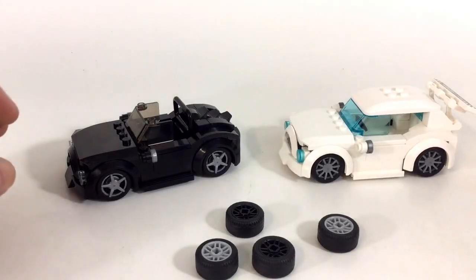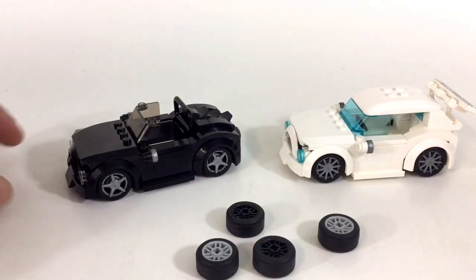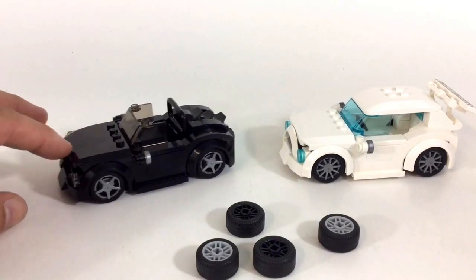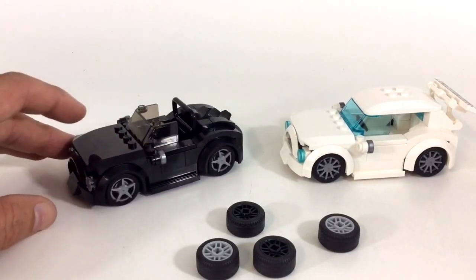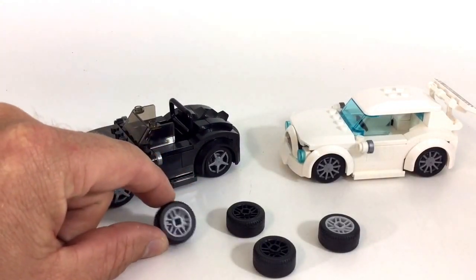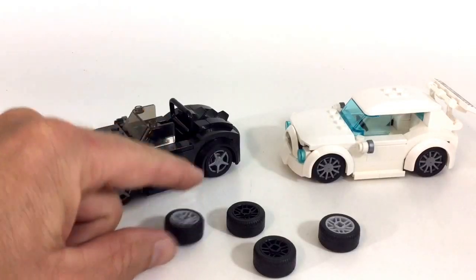Hey, what's up YouTube? It's 8BallMan and I'm bringing a video to show you guys this cool little technique that I just stumbled across on the internet. I saw a picture of it and I was like, that's awesome. As you do know, I build a lot of custom cars and I love these wheels that we get.